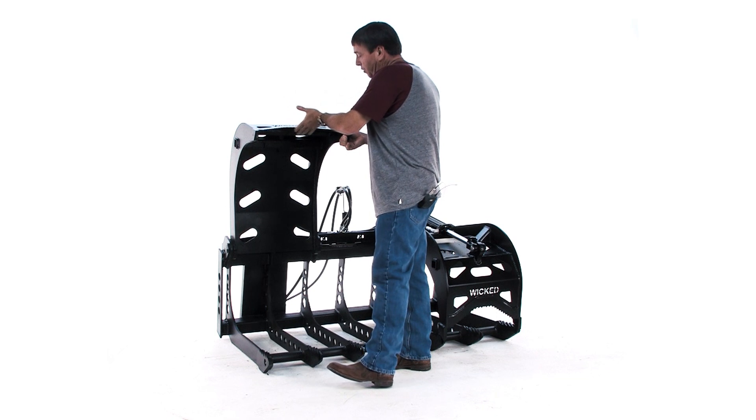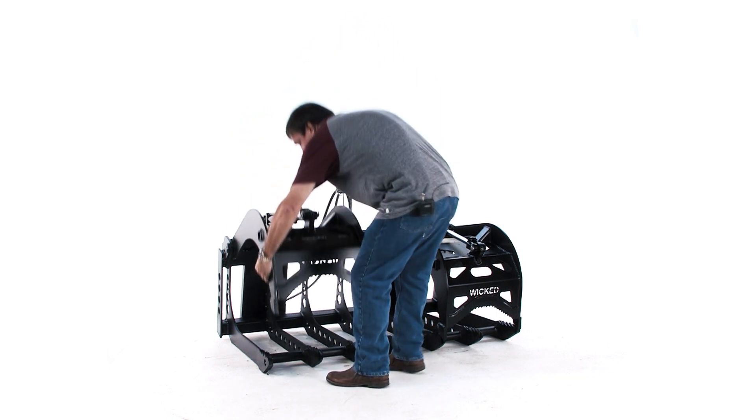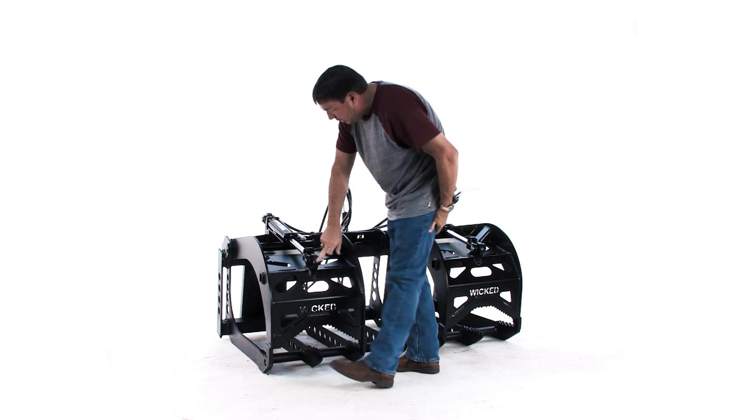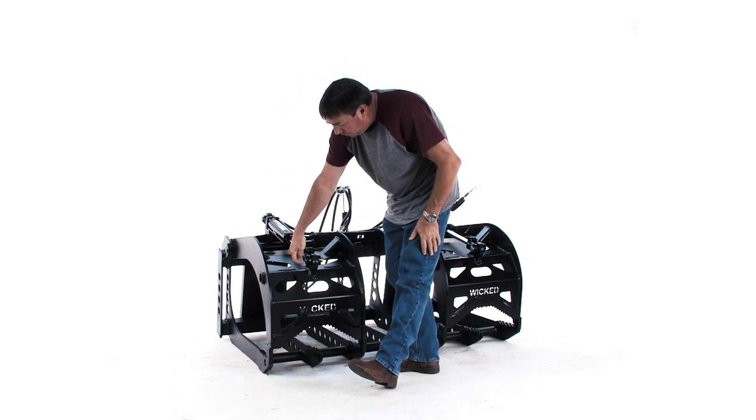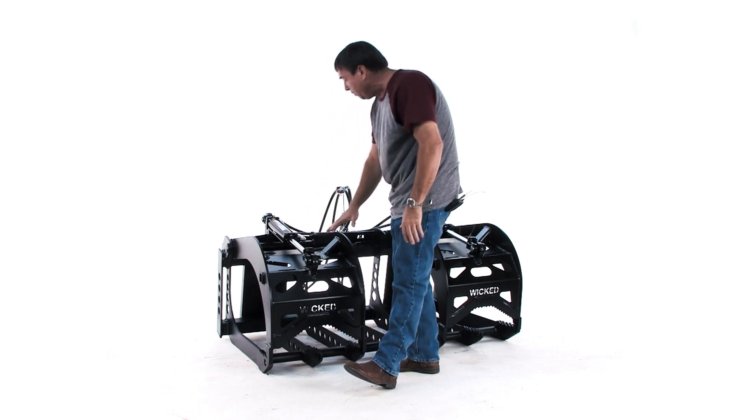It's got these nice sharp pieces here to help you pull small stuff out of the woods. It's got the 1-inch thick cylinder mounts where we're greasing them through the pins with a countersunk grease fitting so you don't tear that up.